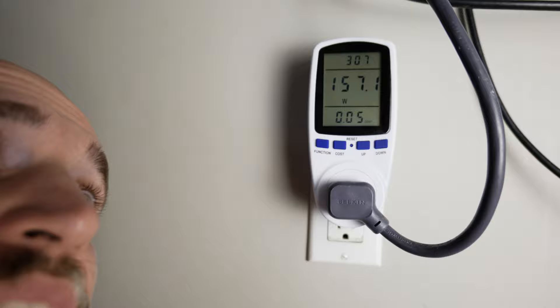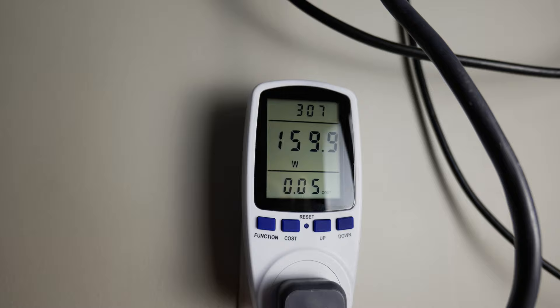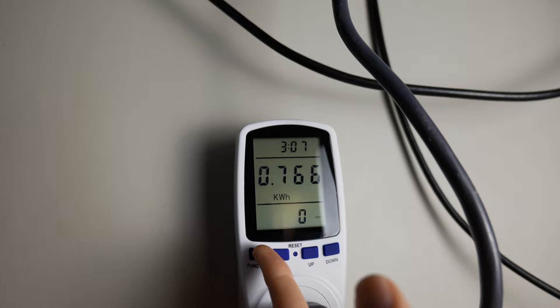I've probably spent more — maybe closer to four-plus hours on my computer, which when I really think about it is quite a lot. But it looks like I've only consumed not even one kilowatt hour. It's cost me five cents — essentially five US cents — to run my computer for those three hours. Changing the function to kilowatt hours, I've consumed 0.765 kilowatt hours, which is not a lot — until you think about how much you spend in a year.